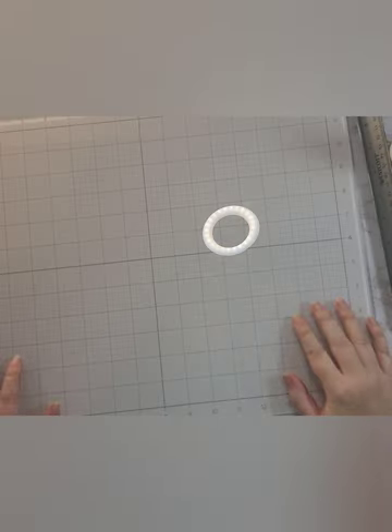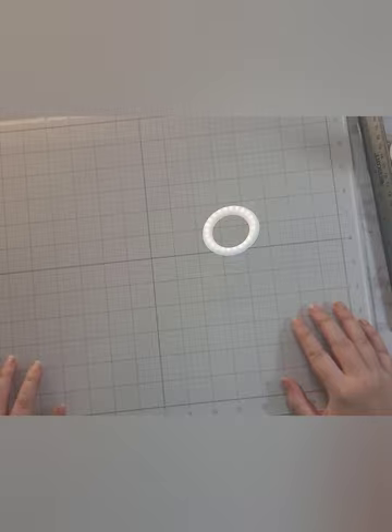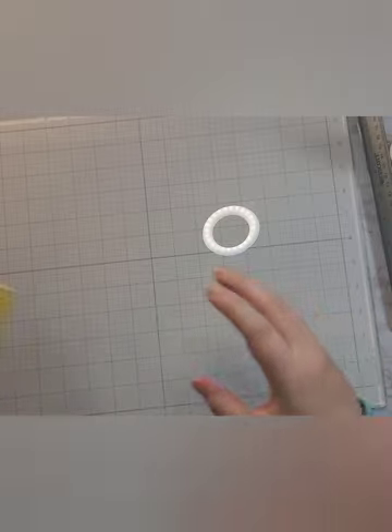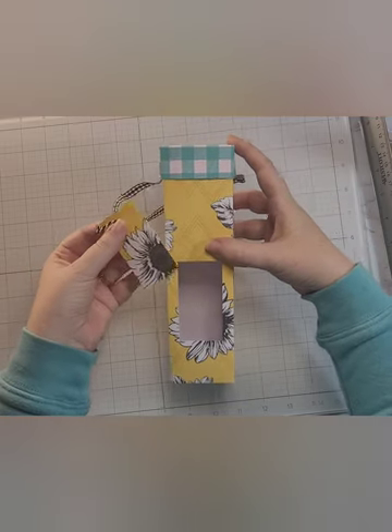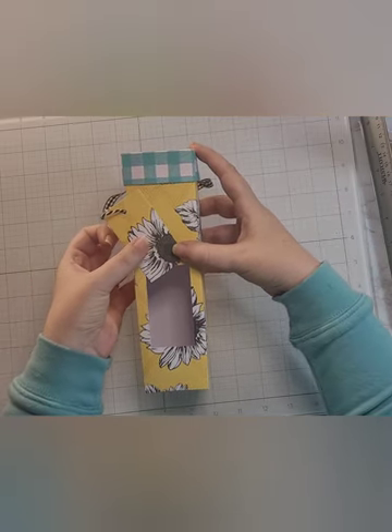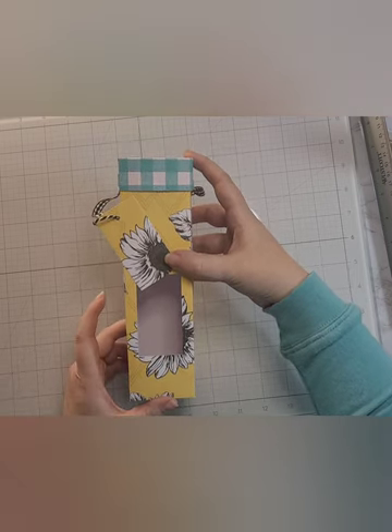Hey everybody, we're going to do something a little different today. We are going to make a gift slash treat box. This one is designed to hold pretzel sticks — you know, when people make those pretzels and they have chocolate and the sprinkles and all of the goodness on top.